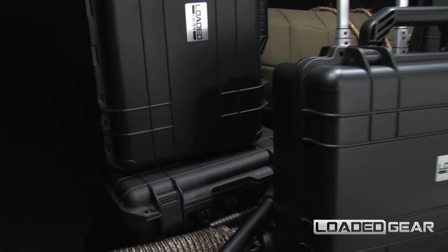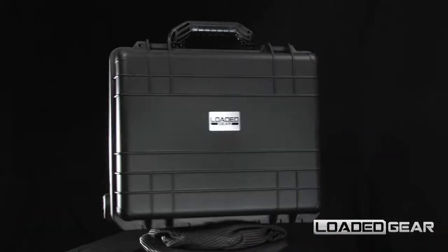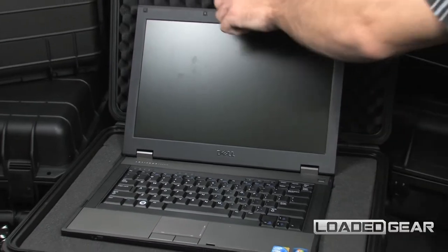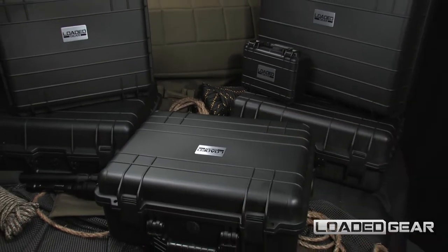The new HD 600 by Loaded Gear is a professional watertight hard case designed to protect electronics, weapons, and professional equipment on the go. The interior of the HD 600 is fitted with a protective egg crate foam liner and customizable pre-perforated cube foam to protect valuables from internal movement.